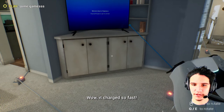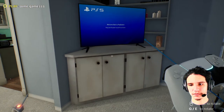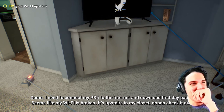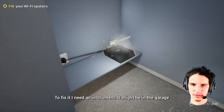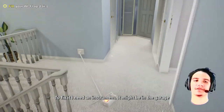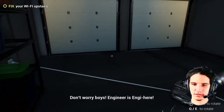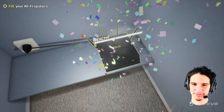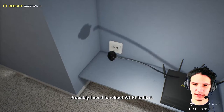So now can we play? I really wanna play some of that Knack 3. I need to connect my PS5 to the internet to download. It seems like my Wi-Fi is broken — it's upstairs in my closet with a check pad. So to fix it, I need an instrument. It might be in the garage. Like, why would you need an instrument for a modem? Don't worry boys, the engineer is on it! What a lame joke. Connect and disconnect — that's required.